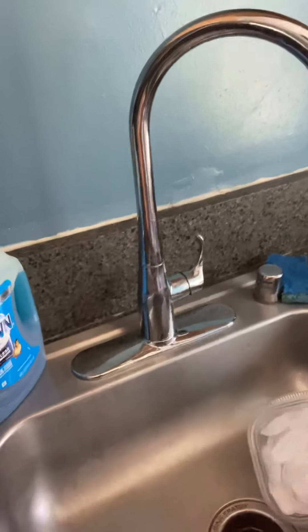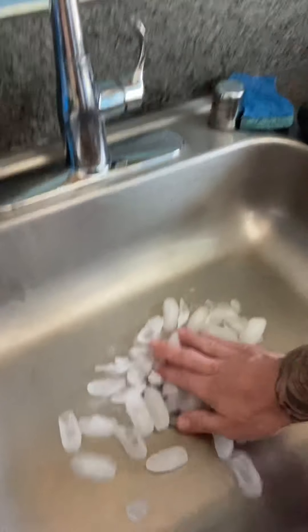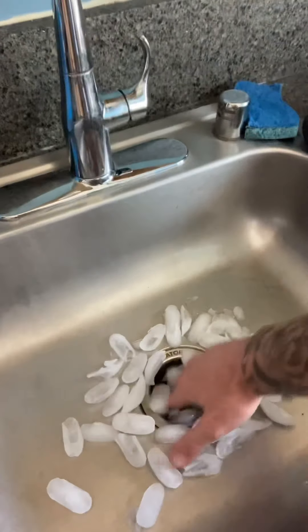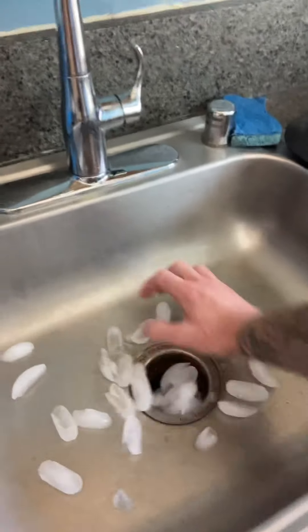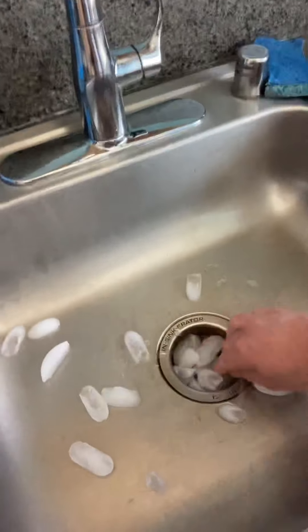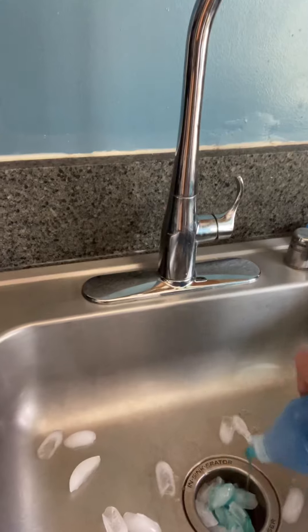Take your ice, put it right down into the drain and shove it down in there — get it into the garbage disposal as far as it'll go. Then take your dish soap — again, I have Dawn — and just pour some right on top. What's going to happen is once I turn the garbage disposal on, all of the debris that's stuck on the blades is going to be knocked off.